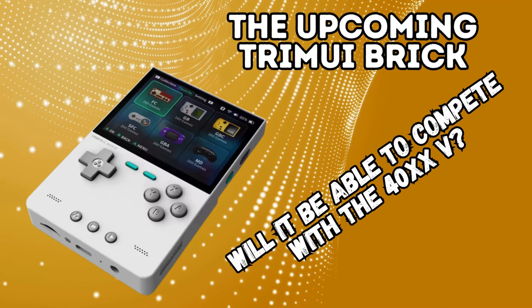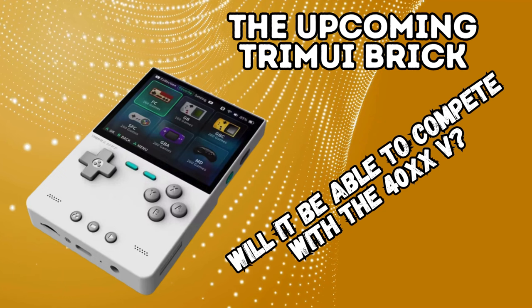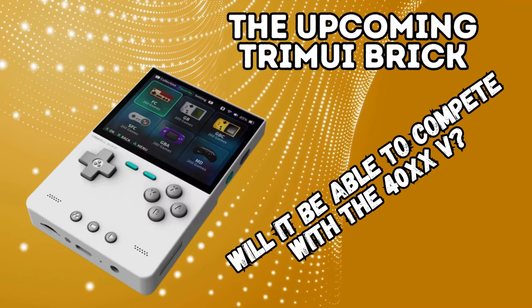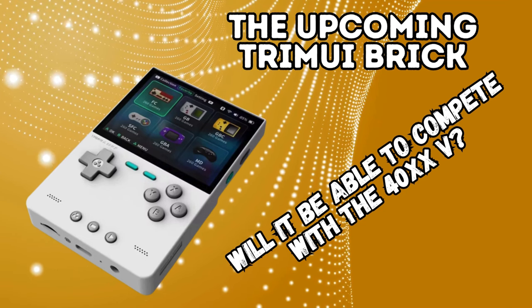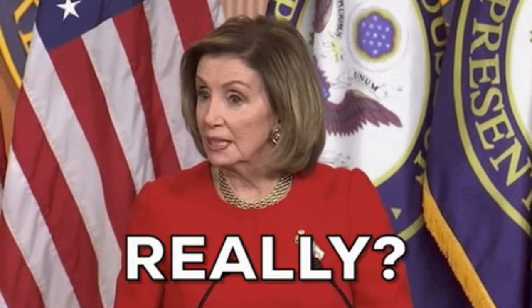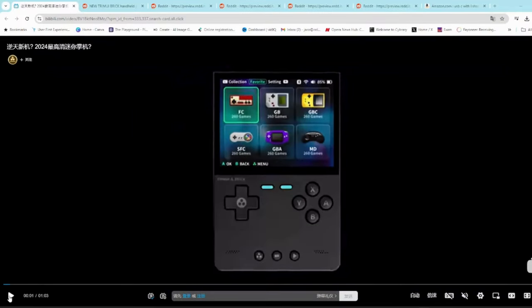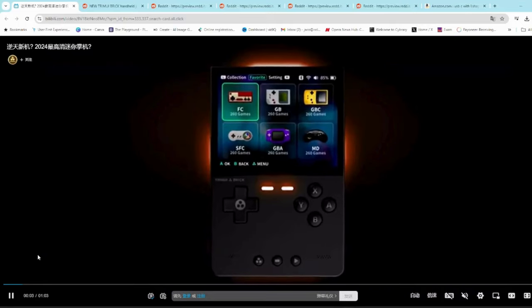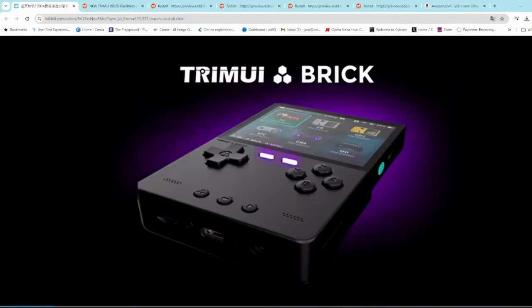Greetings all and welcome back to the quick Wednesday update on one of the latest upcoming handheld devices. This was released last week and I missed it, so I thought I'd do a quick video to discuss the Tremio iBrick. Not a brilliant name admittedly, but it looks quite awesome. This would basically be the vertical version of the Tremio iSmart Pro, and this video was released on the Bilibili video sharing site in China — just a quick teaser that looks really great.